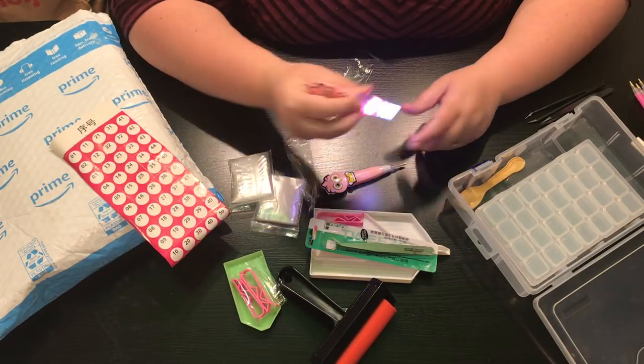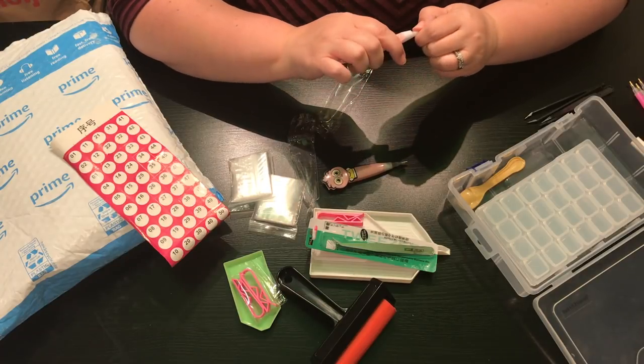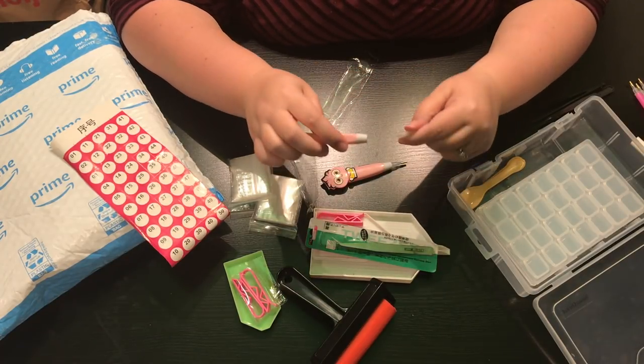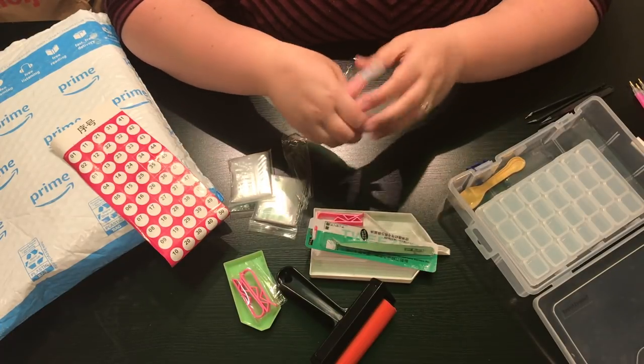This one has a light too — that's pretty awesome! You can take this tip off and put a different one on if you want. It's just a little difficult because my fingers aren't working great right now.